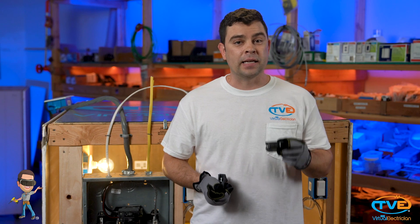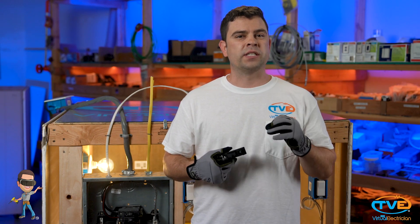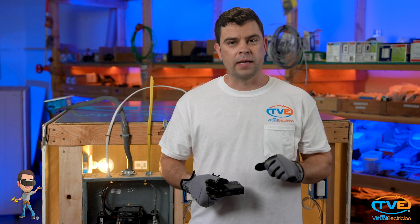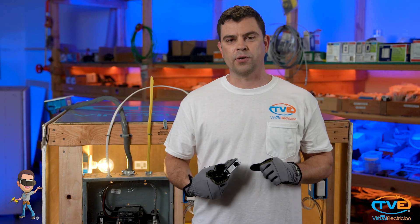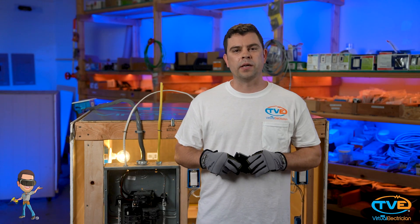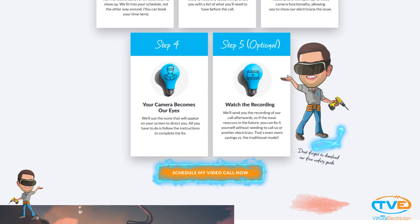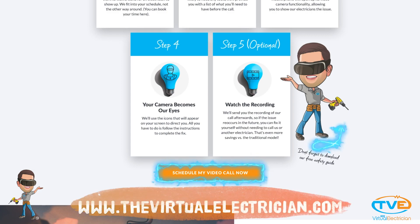If you try this technique and it immediately trips or stays on and you hear a loud buzzing sound, turn it back off and then we have to start troubleshooting the circuit. Don't spend a bunch of money on a worthless service call. Watch this video or go to thevirtualelectrician.com and hire a virtual electrician to help you easily fix your problem.